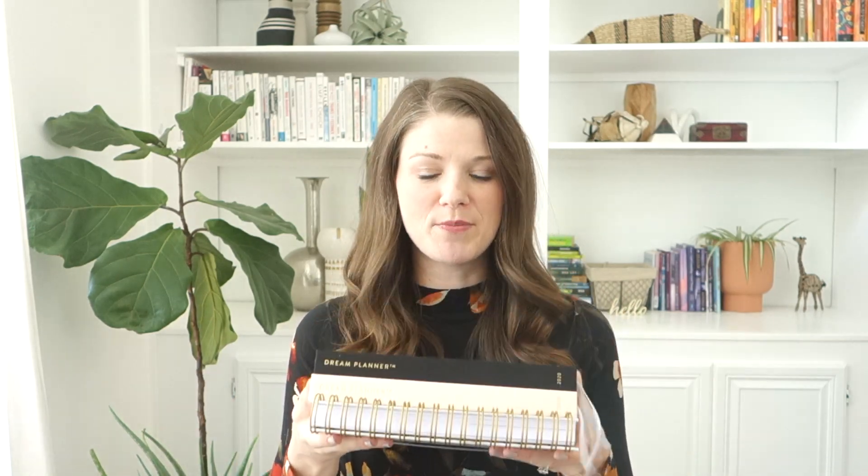They're doing incredible work and we're so thankful to be partnered with them and supporting them. 10% of your purchase went straight to A21. So thank you — I could not do this alone. So let's set up your dream planner.